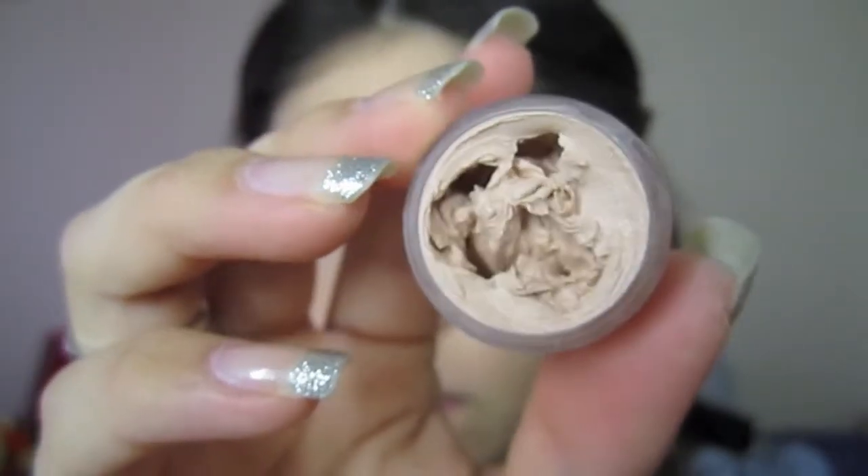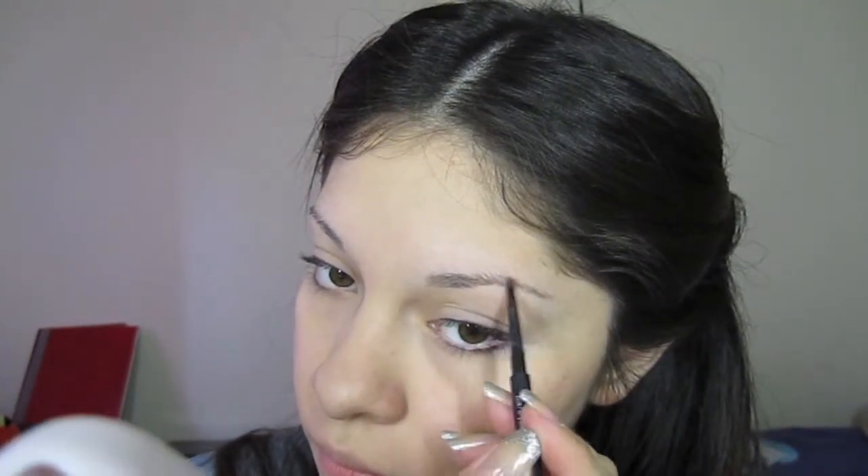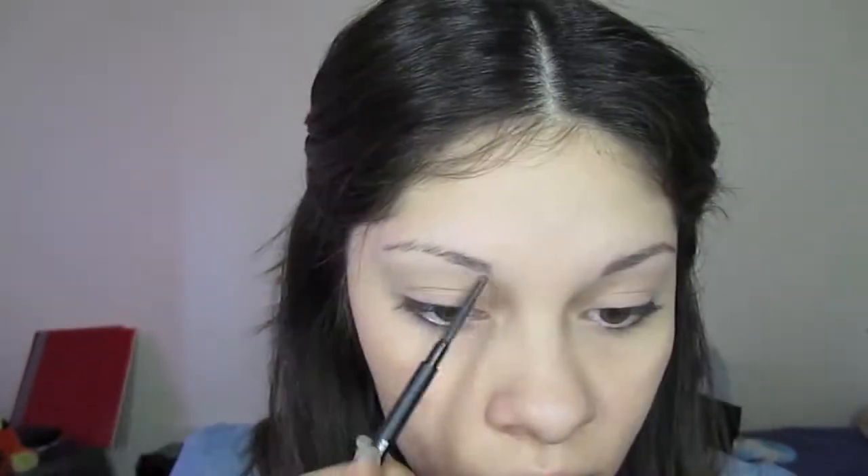You want to start by priming your eyelid using Urban Decay's Primer Potion or whatever primer you have. I just want to prime my eyebrows, my eyelid, all over my eye. I'm also going to make sure to prime underneath my eyes since I'm going to be applying some shadow there. And now to set it, I'm going to take my fan brush — since it picks up a little bit of product — and lightly dust both of my eyelids just to set my primer. It's going to act like my base. I like to fill in my eyebrows first, so I'm going to go ahead and do that with my eyebrow pencil, using little hair strokes to make them fuller.